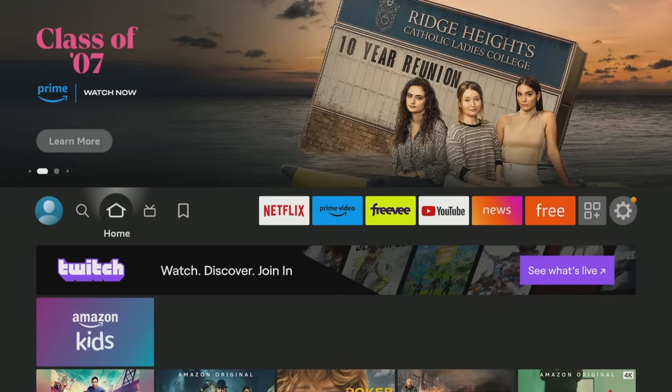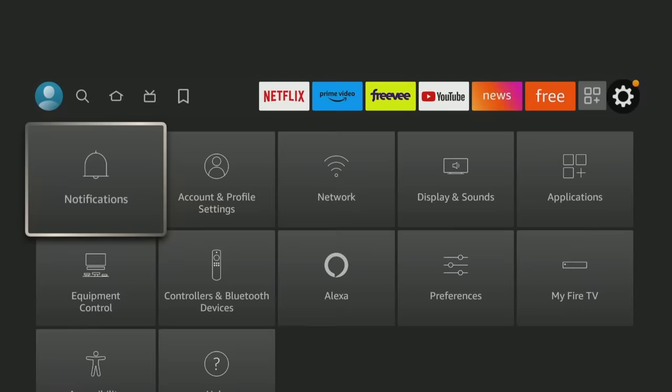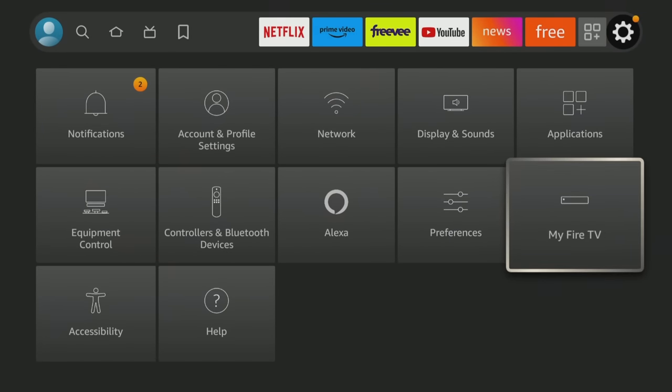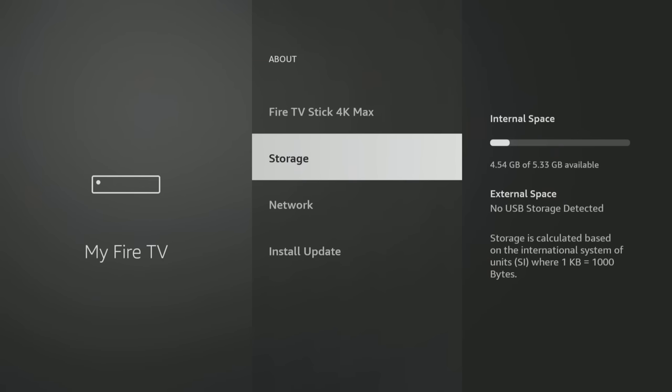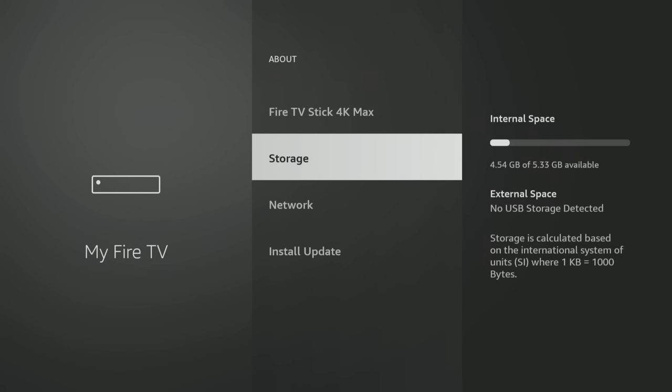Now this is the software part — showing you how to access your external drive, how to move apps to it, all that good stuff. I've got you on the home screen of the Fire TV stick. Right now there is no external drive attached. If you go to My Fire TV, go to About, you can see storage: just 4.54 gigabytes of 5.33 gig available internally. I've got the OTG adapter, hub, and powered adapter all connected already, and now I'm going to go ahead and plug in the external drive.